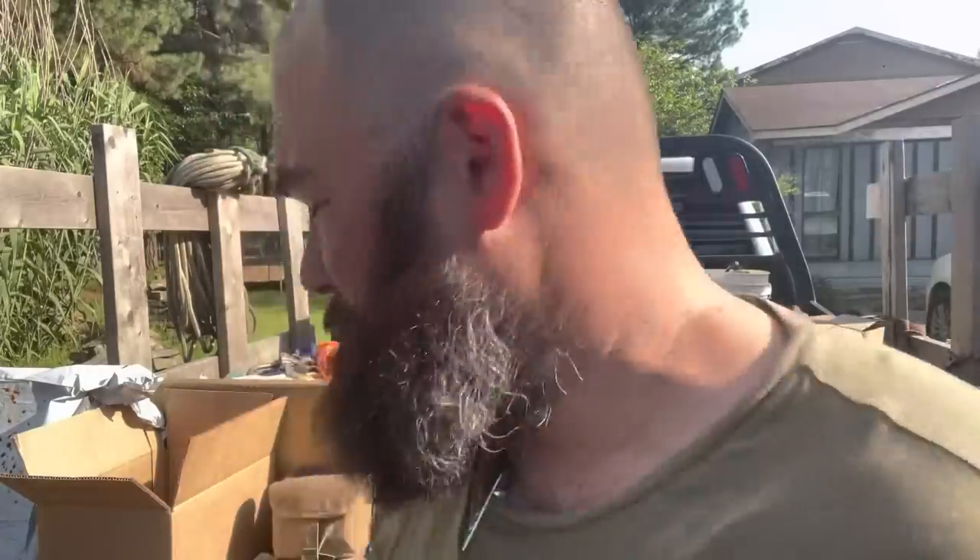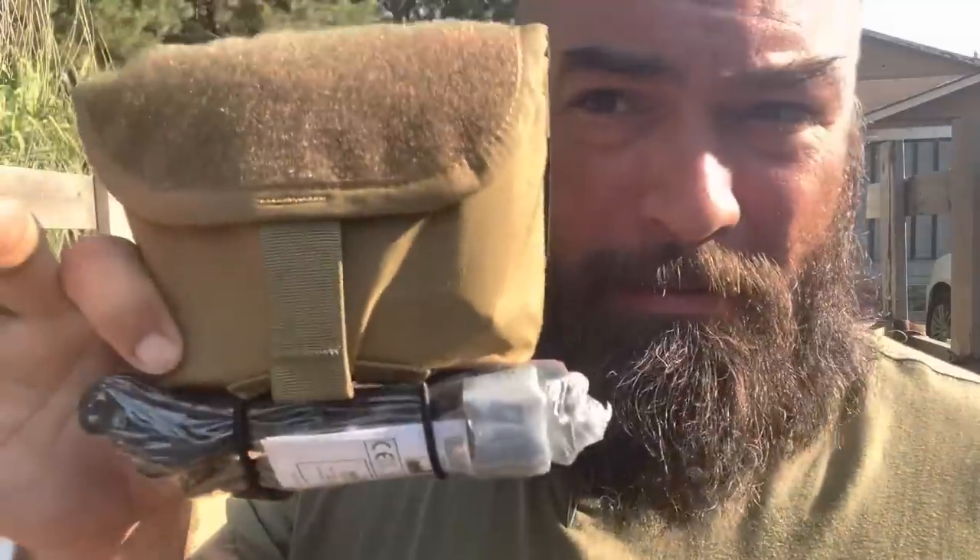What's up everybody, it's Bear with bearindependent.com. By popular demand, this is now a thing that exists because y'all asked for it. This is the SOB Kit — Small of Back Kit — from Refuge Medical. I will show you what's in it.